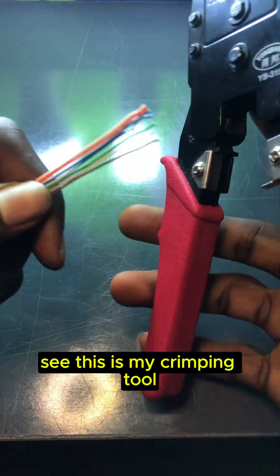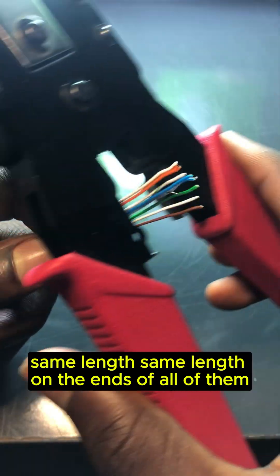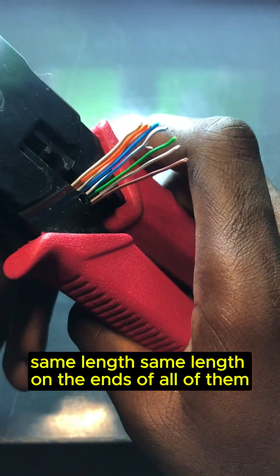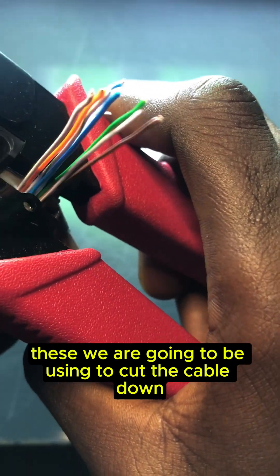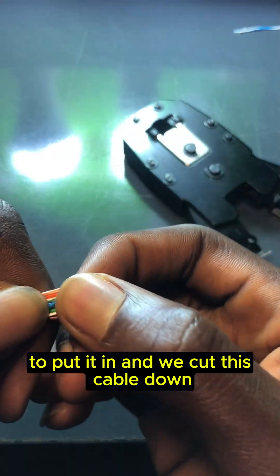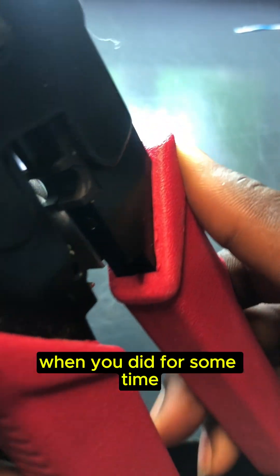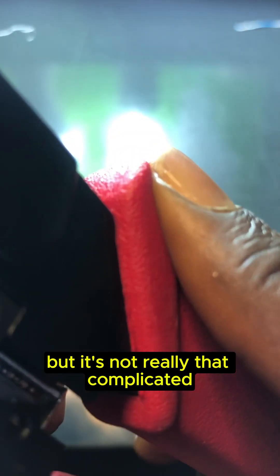This is my favorite tool — this is what I'll be using to cut these cables down to the same length on the ends of all of them. We put it in and cut the cable down — not too long and not too short. You kind of get the hang of it when you do it for some time, but it's not really that complicated.